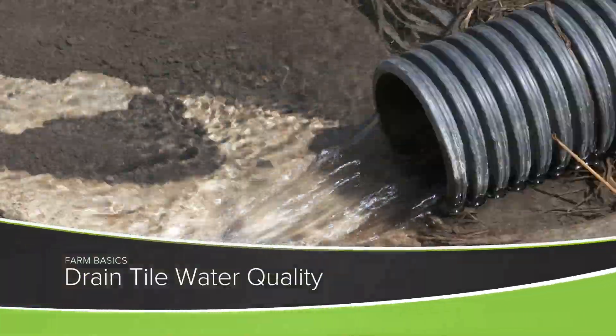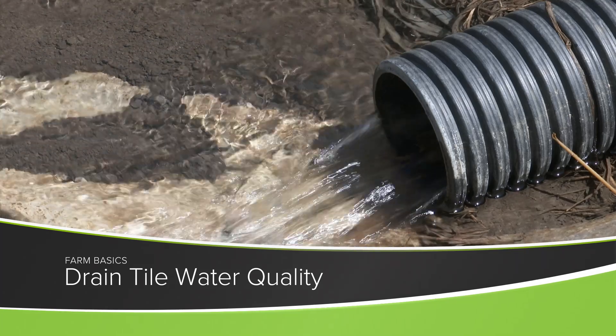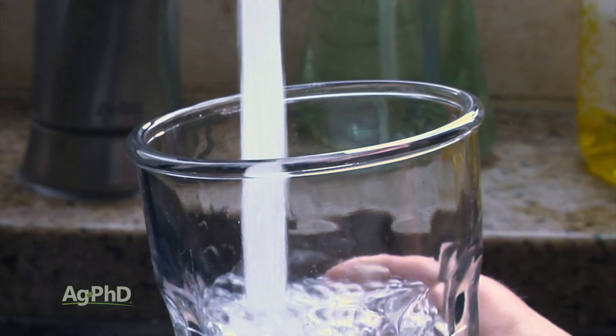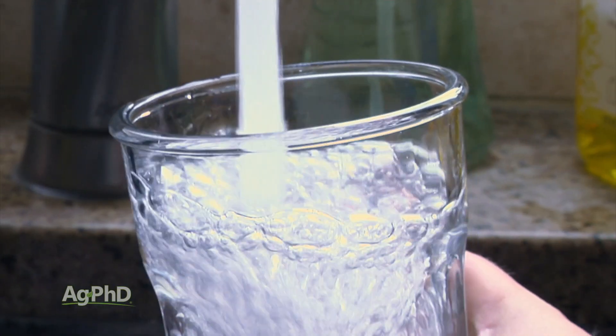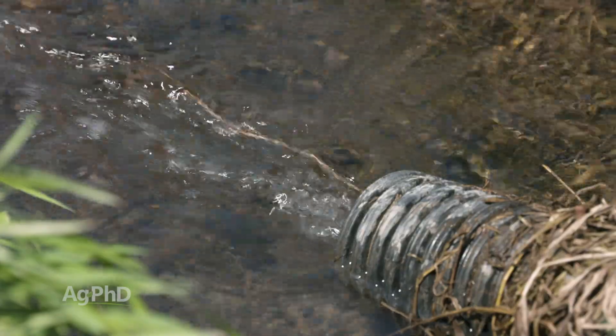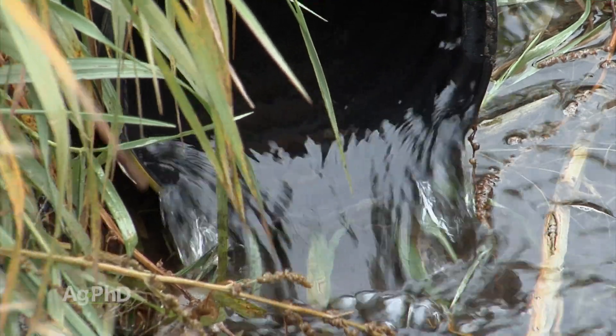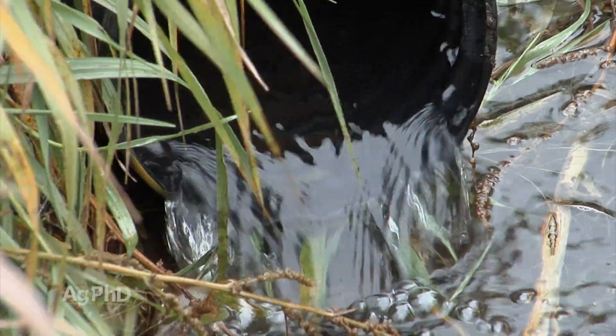During our Farm Basics time today, we're going to talk about drain tile water quality. Darren and I both grew up on the farm — I live on our home farm yet — and for most of our lives, we drank well water. One of the most important things for us is water quality on the farm, and I think you're going to find that's true with most farmers. But a lot of people have questions about what drain tile does for water quality, and that's why we wanted to cover this today.